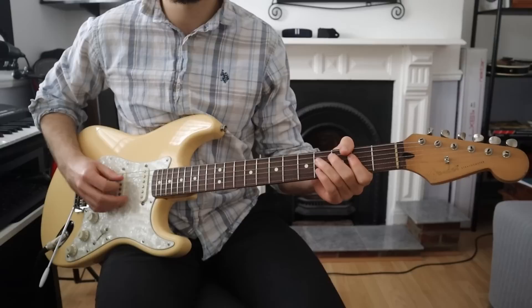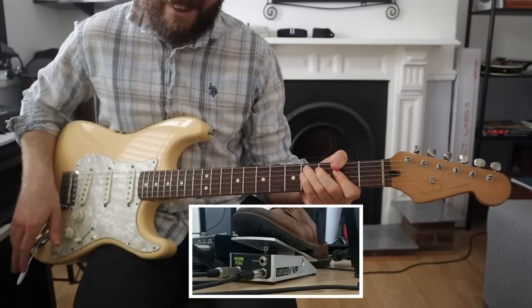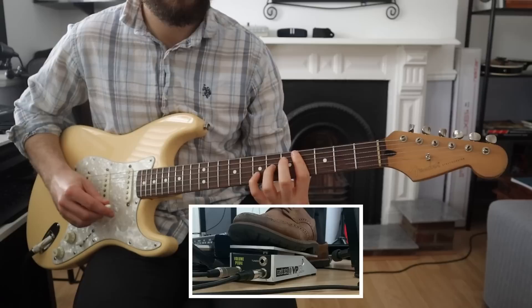Then Robbie McIntosh is playing swirls using a cool distorted sound with some reverb, just to give that little push and texture underneath — almost like a synth pad. Due to the modal nature of the song, he can play some very interesting voicings, especially when it's time to accompany John Mayer's solo.